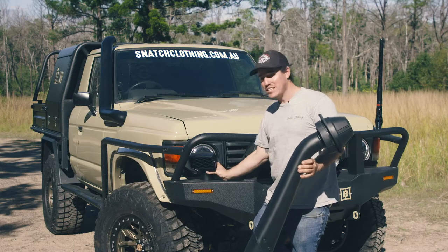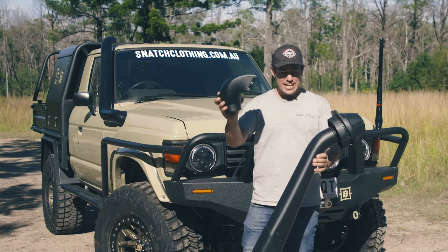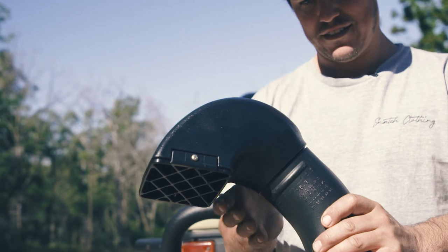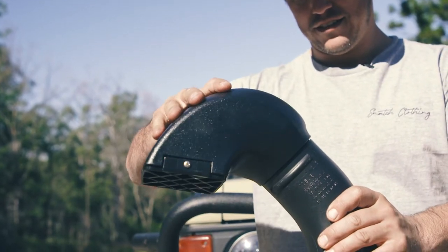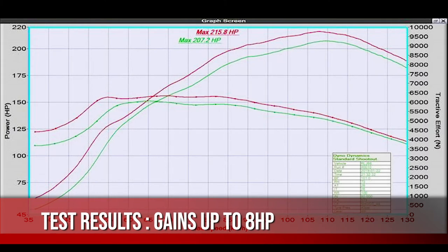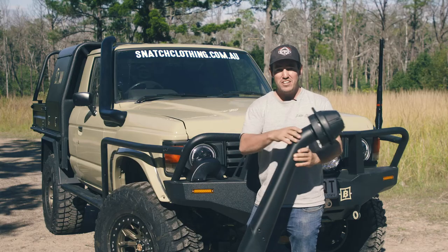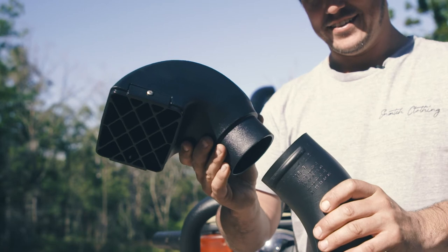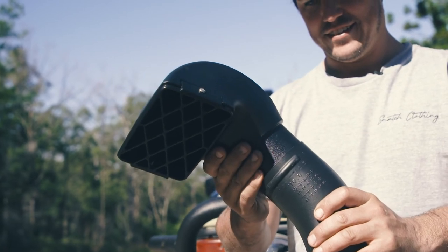The good news is Manta have actually developed a replacement airhead that simply clips straight on. Now the cool thing about this is they've actually done a bit of dyno testing and shown that it can increase the horsepower by up to 8 horsepower in some circumstances. So it's a little increase, but it looks a lot better and also gives you a power increase. But the best thing of course is the price. To order one for your cruiser or to find out more information head to mantapro.com.au/airram.